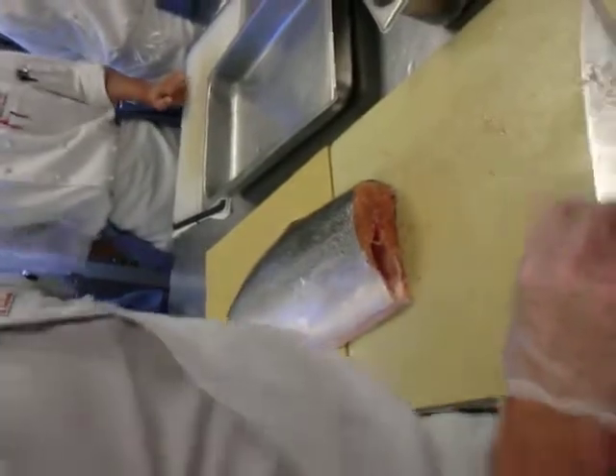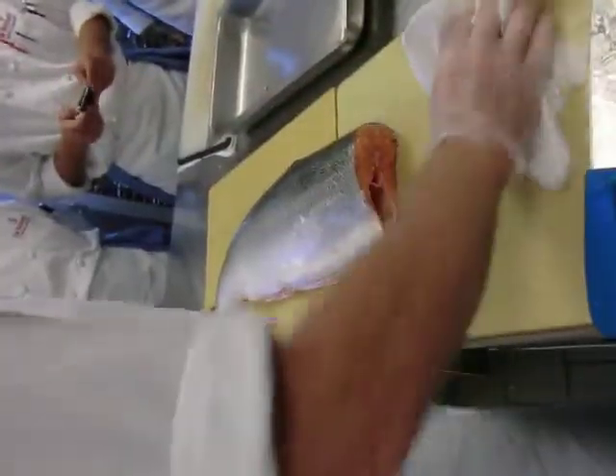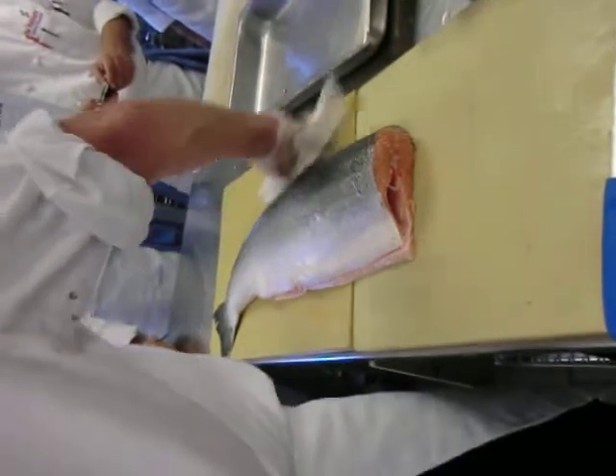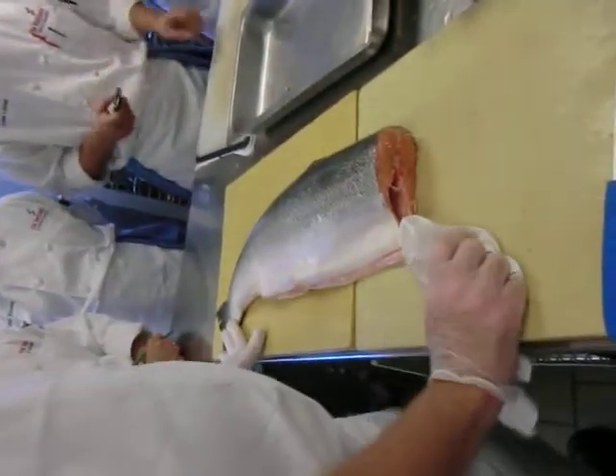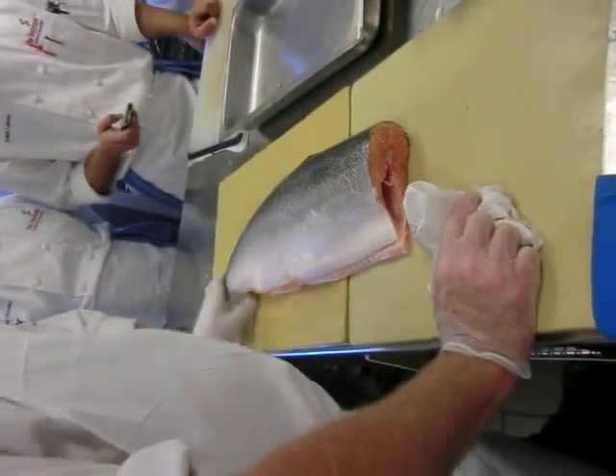Too much blood — it'll make the stock taste bitter and it'll discolor it. But you can make a stock with salmon bones. That's one exception to the rule about the bones of oily fish. Usually you make a stock with lean white flesh fish bones, unless you're going to make a red wine fumet with salmon bones.